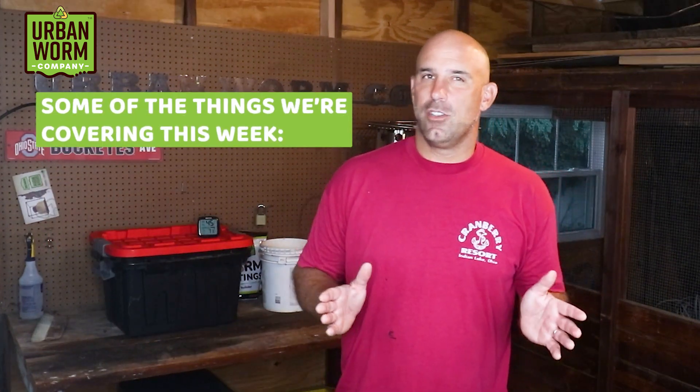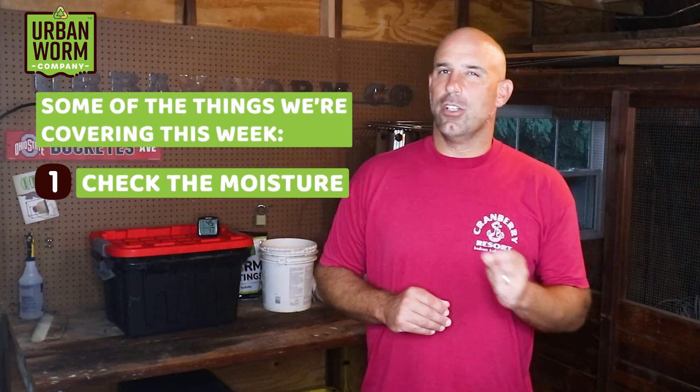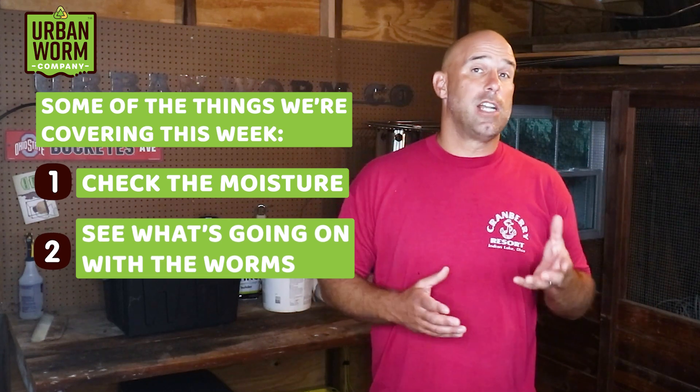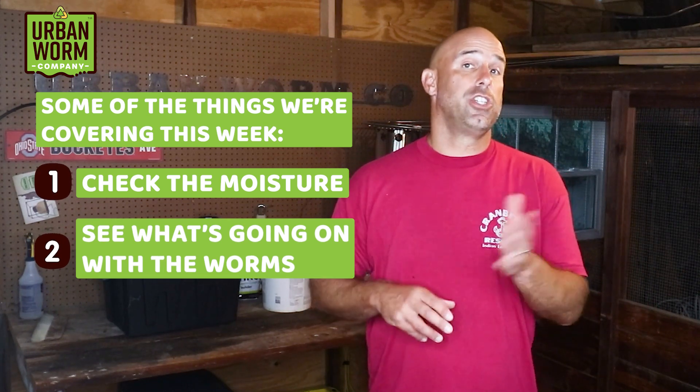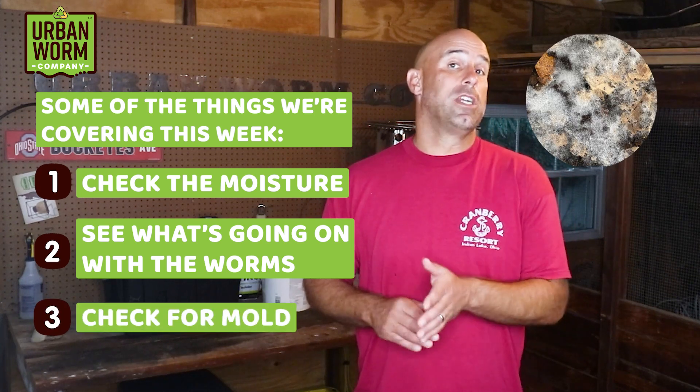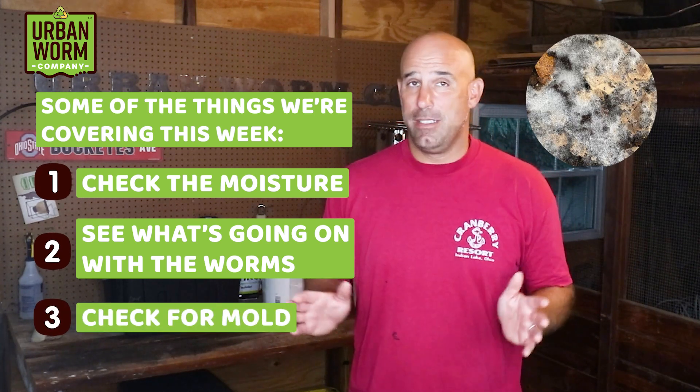Here's what I think we're going to see this week. It's going to be drier, no doubt, and the worms should be spread out throughout the mix, but might have a little more concentration up closer to the surface, munching away at the worm chow. I also wouldn't be surprised to see a little mold forming on that worm chow - and that's no big deal. Mold is a decomposer. So if things look okay in the bin, we're going to give it a little more food waste - not an aggressive feeding, but a bit more.